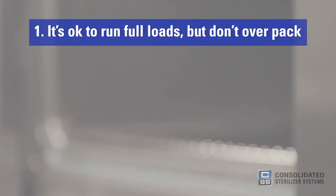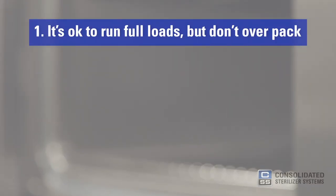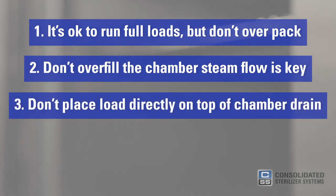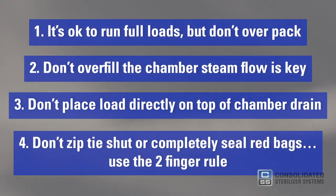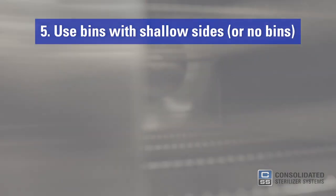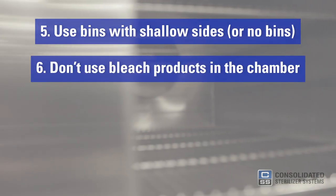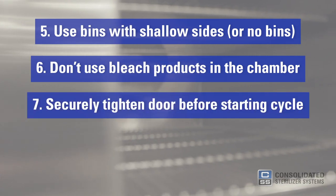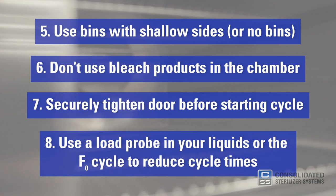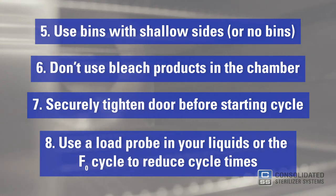Here are some tips and tricks for running your autoclave: it's okay to run full loads, but don't overpack. Don't overfill the chamber — steam flow is key. Don't place loads directly on top of the chamber drain. Don't zip tie shut or completely seal red bags; use the two finger rule. Use bins with shallow sides. Don't use bleach products in the chamber. Securely tighten the door before starting the cycle. Use the load probe in your liquids or the F-sub-zero cycle to reduce cycle times.